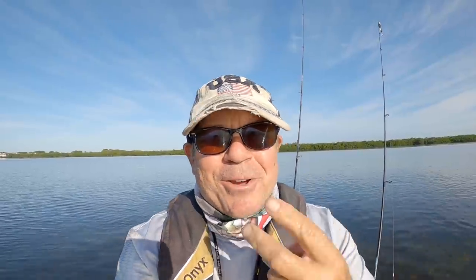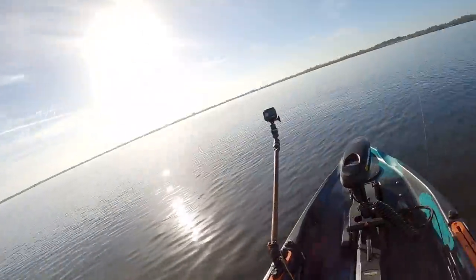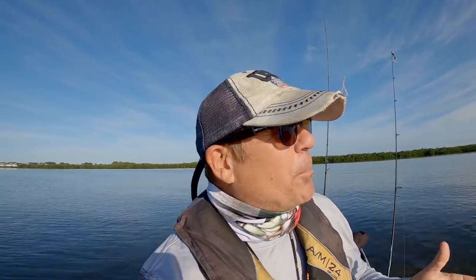All right, hey Rad Reelers, JC here with Rad Reeling Fishing. I've been out here two hours, you guys finally started getting on some fish. I'm out in my Old Town Sportsman Autopilot 120, 45-pound thrust electric Minn Kota trolling motor with Spot-Lock technology — sometimes I get tongue twisted.